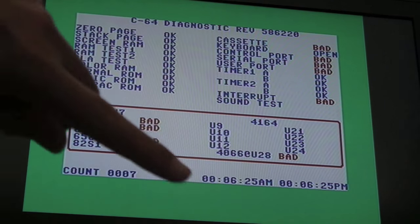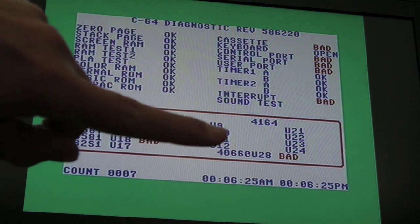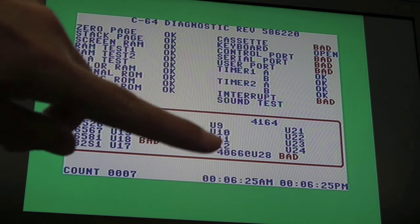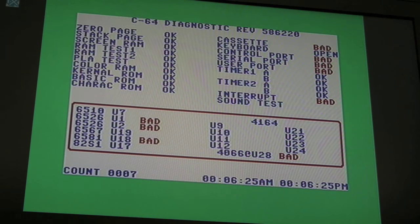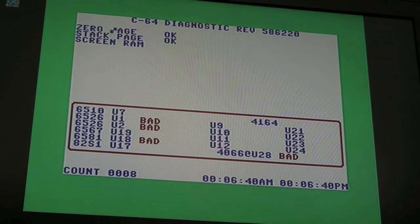And I don't know if you can see just down here — 4066, U28, bad. So there we go, I was sort of on the right tracks. It wasn't a RAM fault as I was kind of expecting, but I believe that's what's causing my Last Ninja 3 to skip the intro.